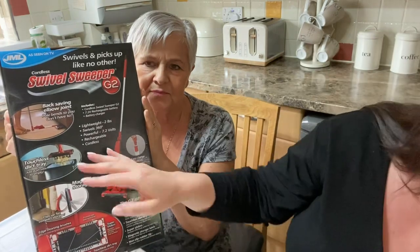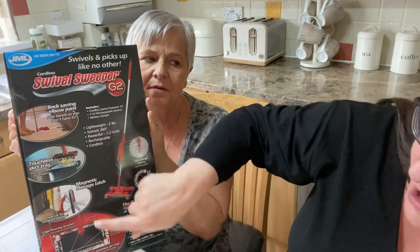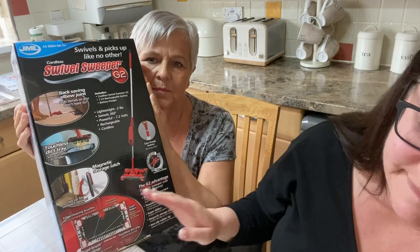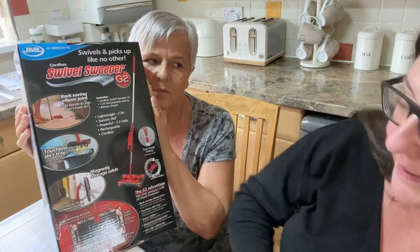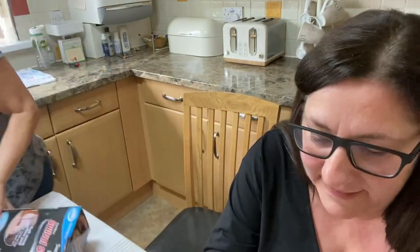Touchless dirt tray opener so you don't have to get your hands inside the dirt and the grime. Four quad brush technology with super sliders - that's posh, isn't it! Space saving magnetic storage latch, and it's only two pounds. Let's get it out of the box - the battery powered lightweight floor sweeper that gets everywhere. I wonder if it'll change the way you're going to clean up the small messes from the grandchildren.